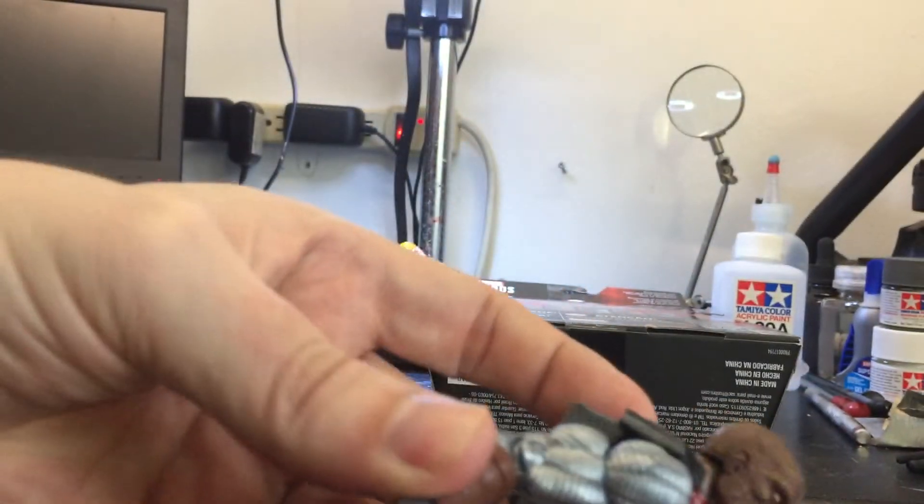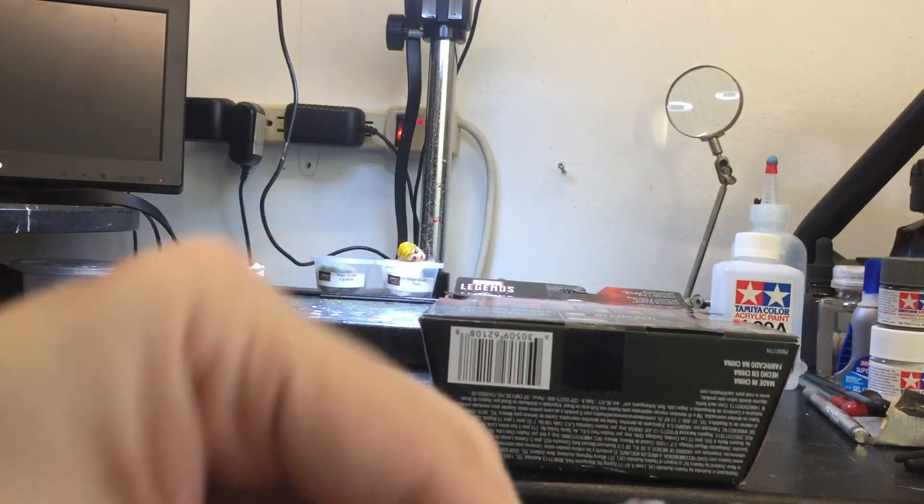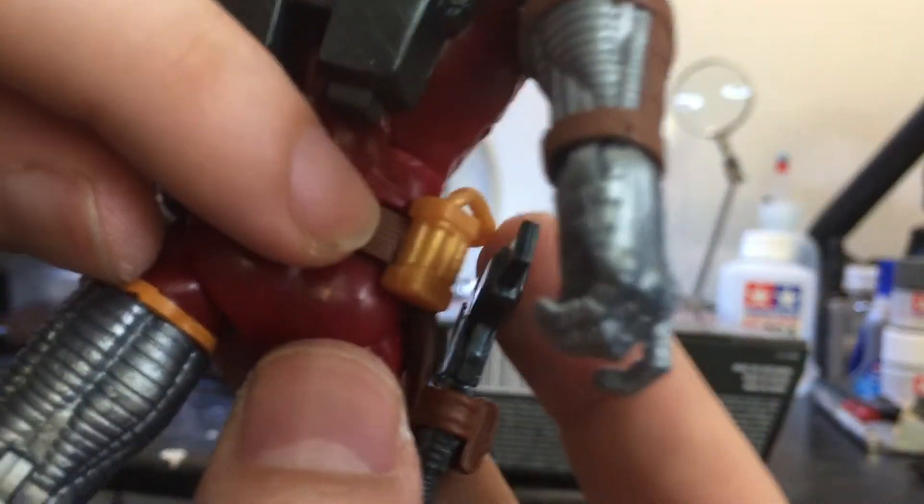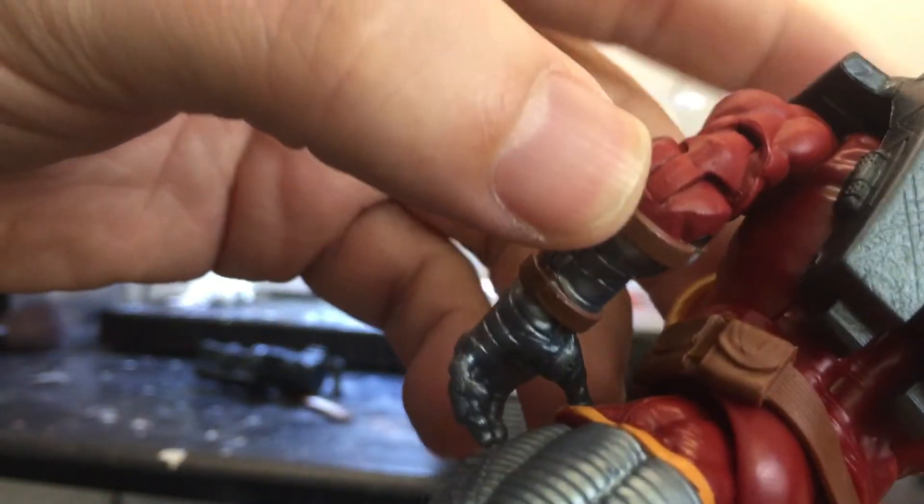Oh, he has a holster right here too, and the gun fits really nicely. Let me take it out — right there. Very cool. This hose is attached right here, but this piece doesn't come off — it's attached to the belt.